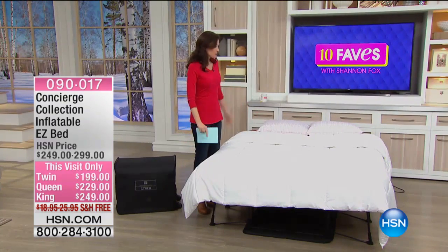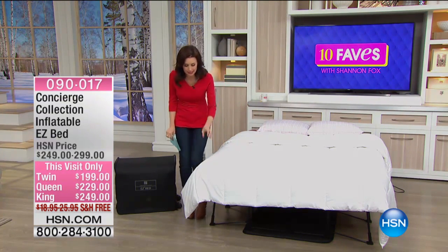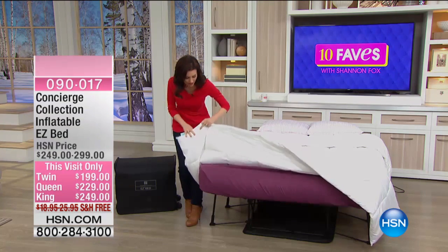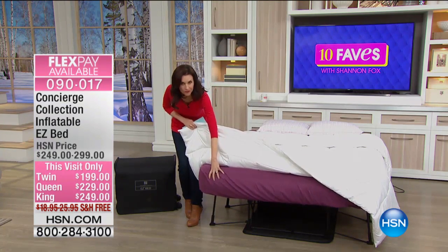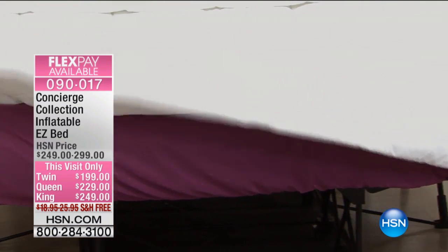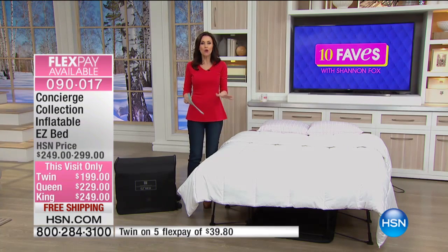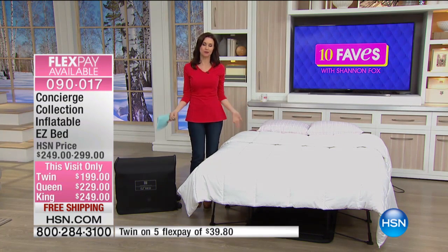Well, this looks like a big, beautiful queen bed, right? Here's what it's hiding underneath this beautiful Concierge Collection comforter. Look at that — it's actually an air mattress. This is the Concierge Collection inflatable easy bed. It's so easy that they had to put it in the title.